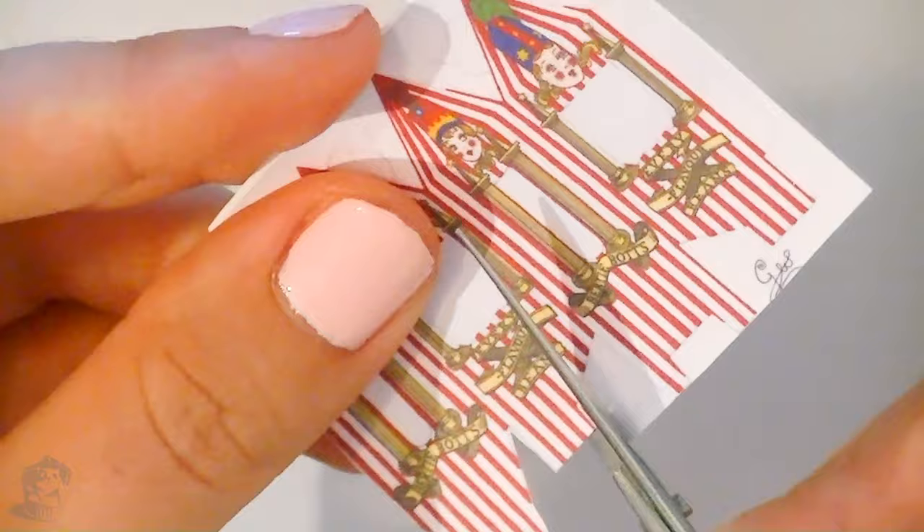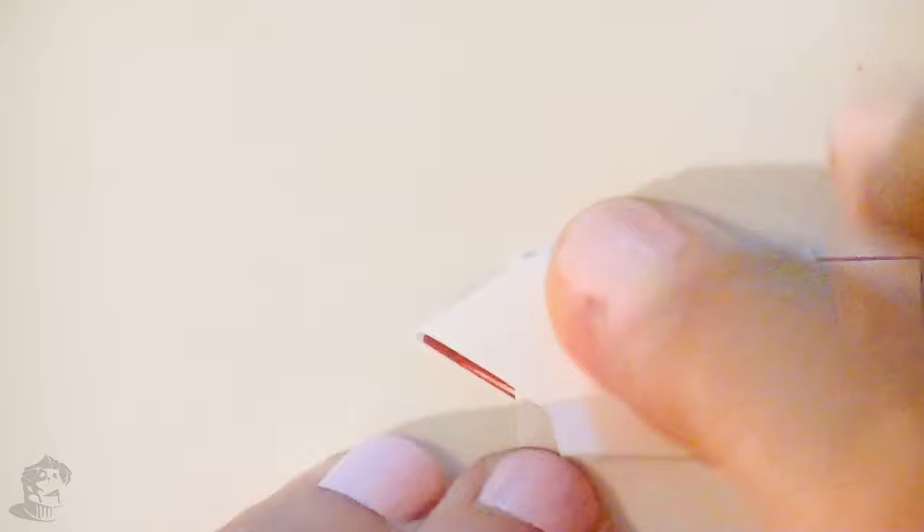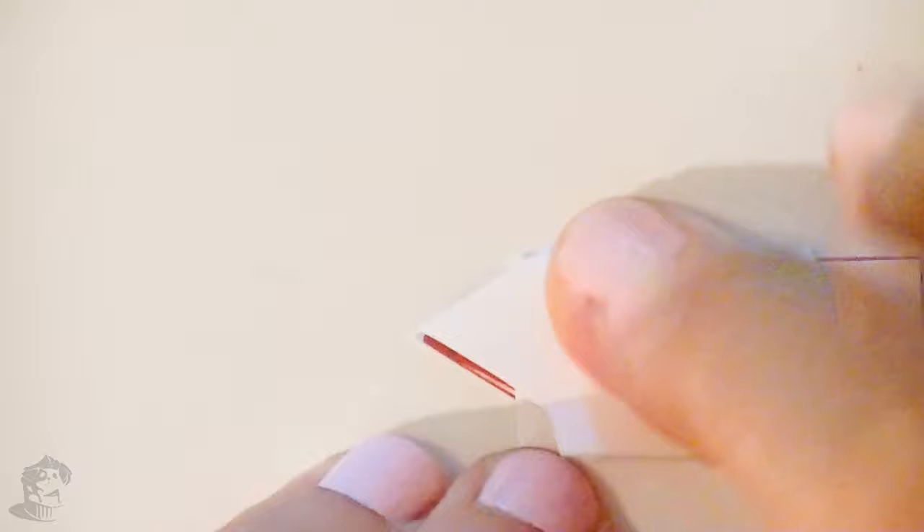First, cut out the box template. You can cut out the top flap since we won't be closing the box. Use your exacto knife to carefully cut out the little windows — I really recommend having adult supervision for this step. Then use a piece of cardboard to help you make all the necessary folds. Now cut some pieces of your plastic sheet, making them a lot bigger than the actual window so it will be easier to glue to the box.